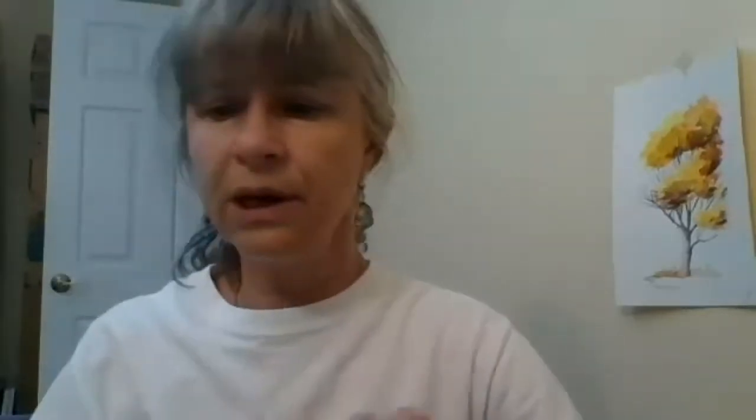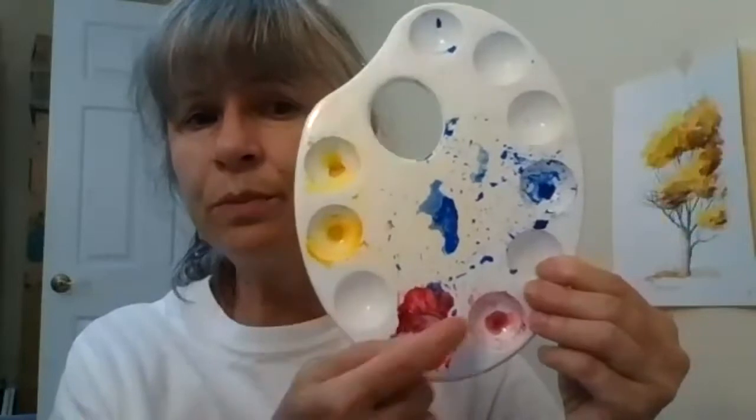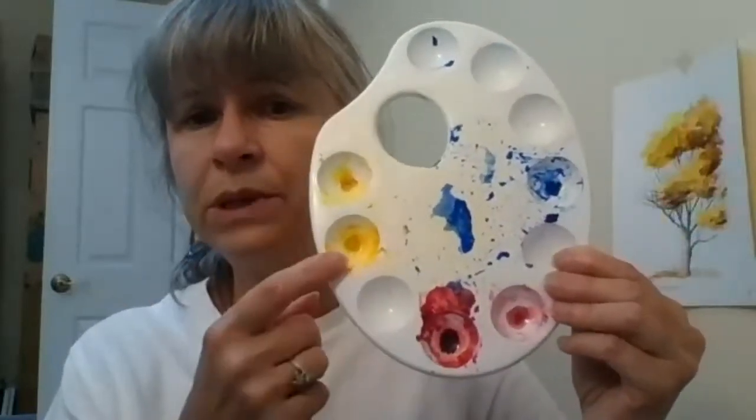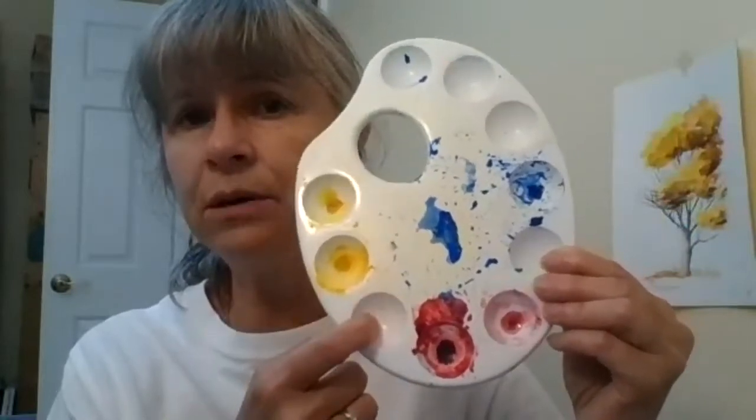To put paint in, I have something like this — a palette that's quite convenient with a lot of little wells where I can put my colors and mix new ones. For example, I can mix yellow and red in one of these little wells and make my orange right there.